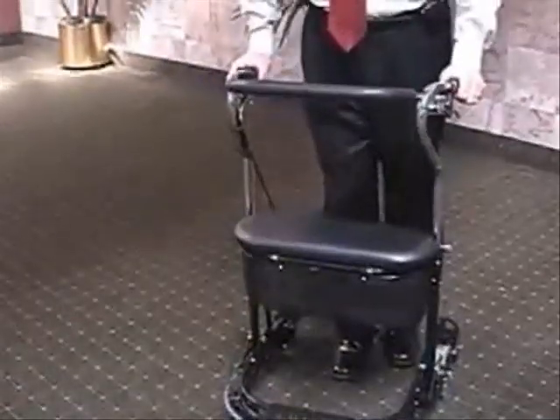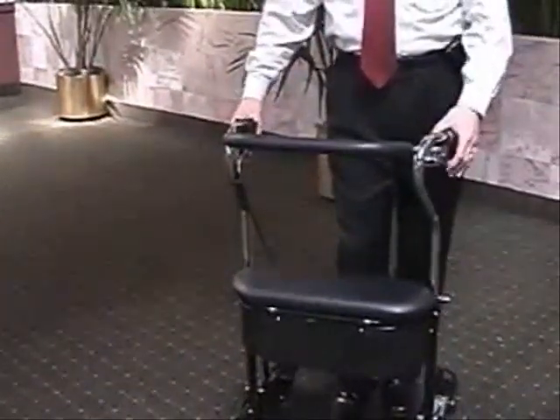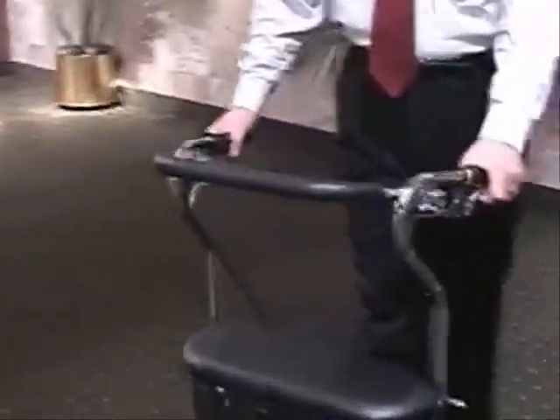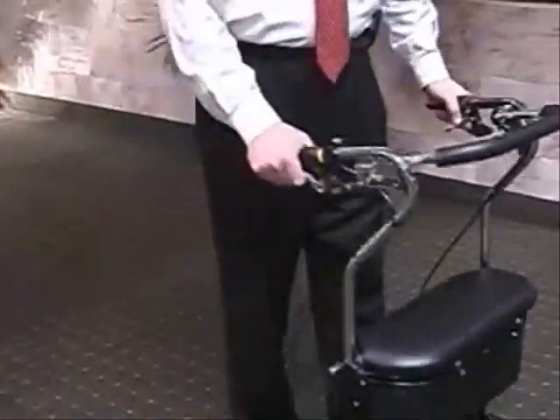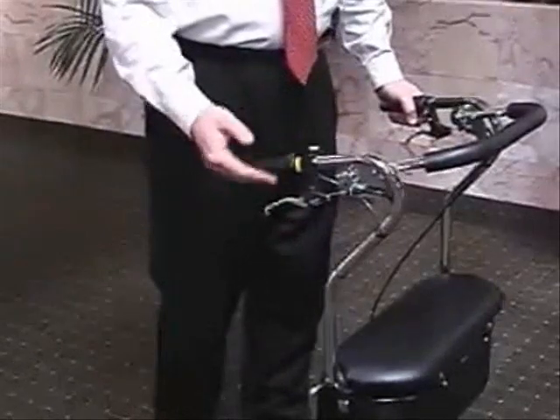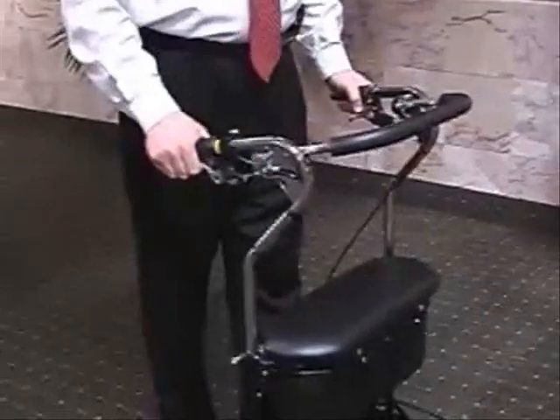What's also nice about the U-Step is the way the brakes are set up. This unit doesn't roll until you actually squeeze one of the handbrakes. You can squeeze the left handbrake or the right handbrake so it goes, and when you let go, it stops.